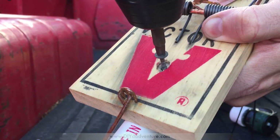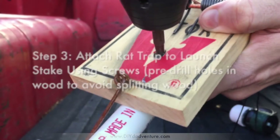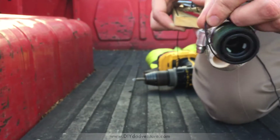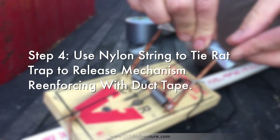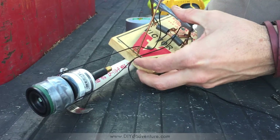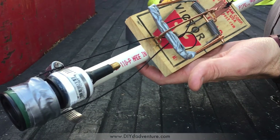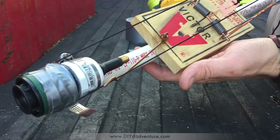Next you'll want to attach the rat trap to the launcher stake using a couple of one-and-a-half inch screws. Tie the rat trap arm to the release mechanism and use a little duct tape to make sure it doesn't slide around. Make sure you orient the rat trap so that the lever arm will pull down on the quick release mechanism to launch the rocket.